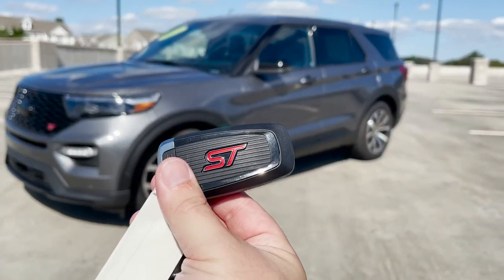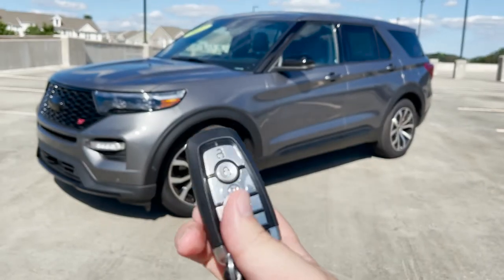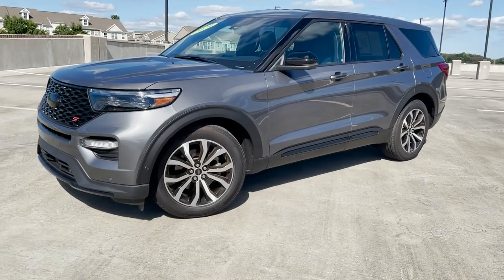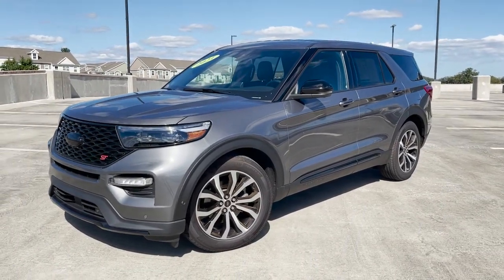You get the nice ST logo on your Ford key fob. You get unlock, lock, remote start, your power tailgate, and then your alarm button. Let's take a walk around this vehicle.